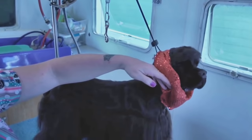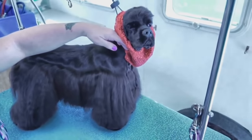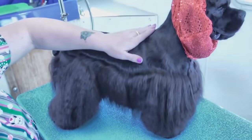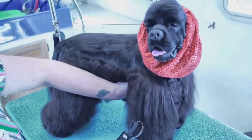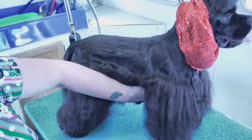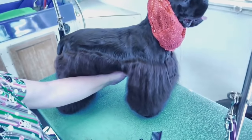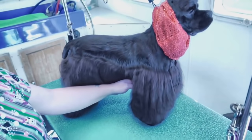Another option before I do this: if you wanted to do more of an Asian fusion kind of thing, you could take your short blade and take the whole skirt off and then just leave your legs longer. That would be really cute too, but I can't do that once I start cutting. I don't want to take off the skirt for this particular demo because I want to show you how to make the skirt shorter and still make it look like a cocker.